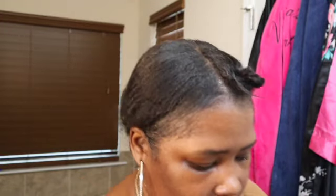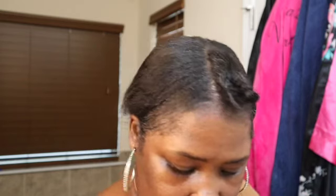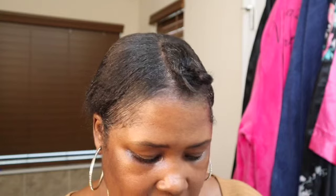I'm just gonna cut these off so we can get started. I already washed my hair, blow-dried it, and flat ironed it. I haven't had a perm since 2022 — looks like I'm doing good! So we're just gonna separate these. It comes with eight different pieces: one, two, three, four, five, six, seven, eight.